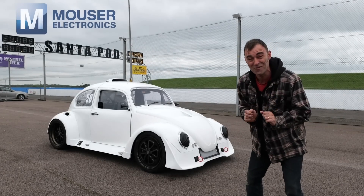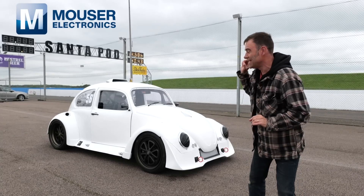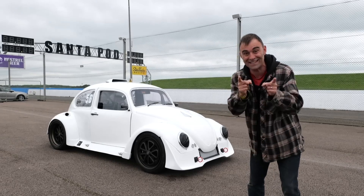We've got an episode for you. This week's episode, sponsored by Mazur Electronics, comes from SantaPod Dragstrip. We're going to be testing this beastie to see what it can do. Let's get into it.